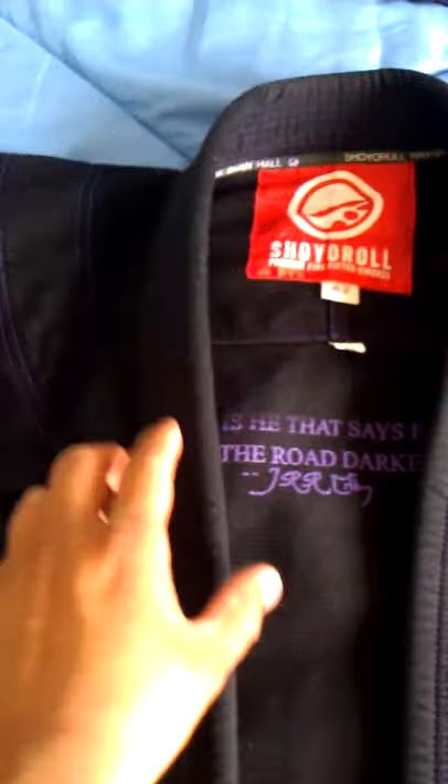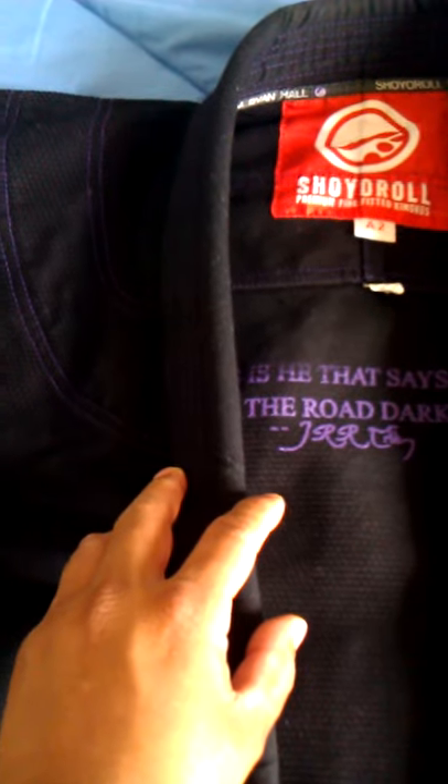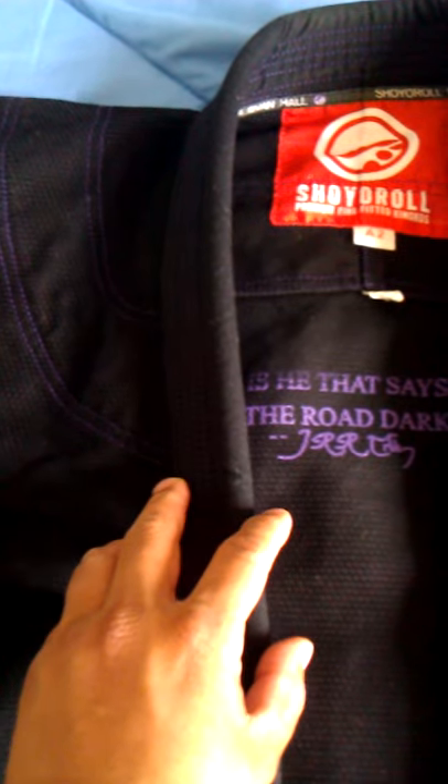When you look at the Ring collar and compare the weaves, there's no contrast stitching on the Vulcan. The Ring weave is much smaller and much tighter, and it's way rougher. It'll continue to get rougher as you use and wash it.